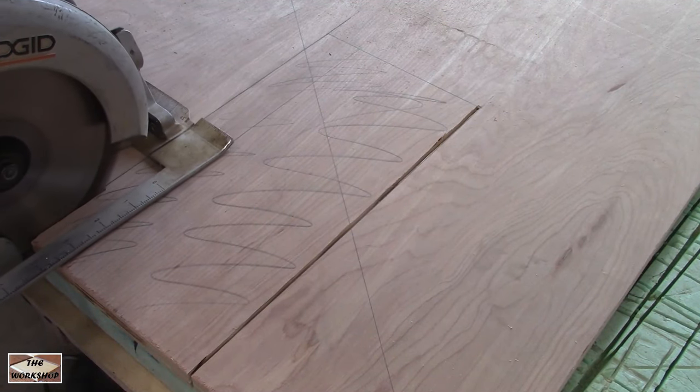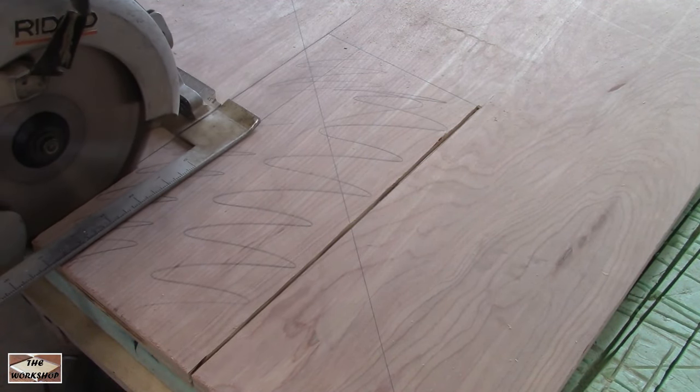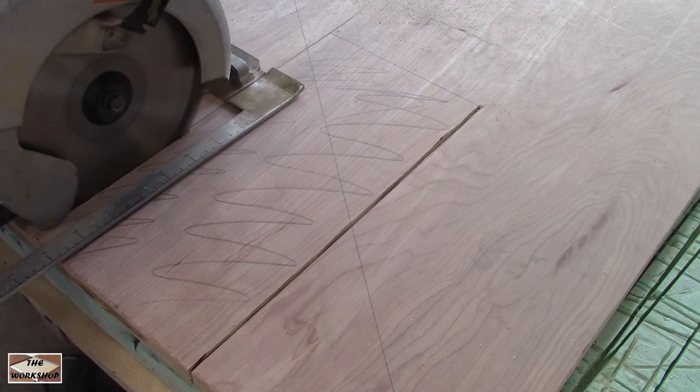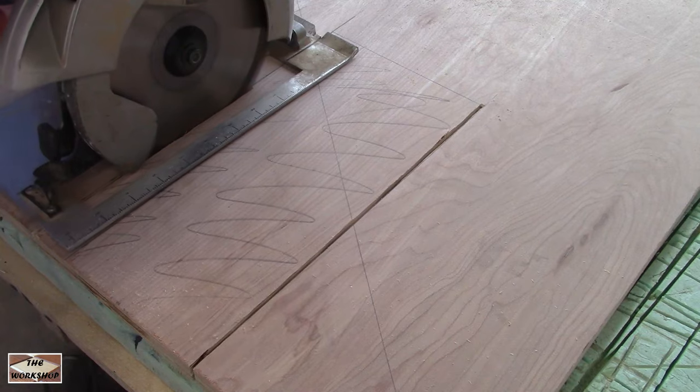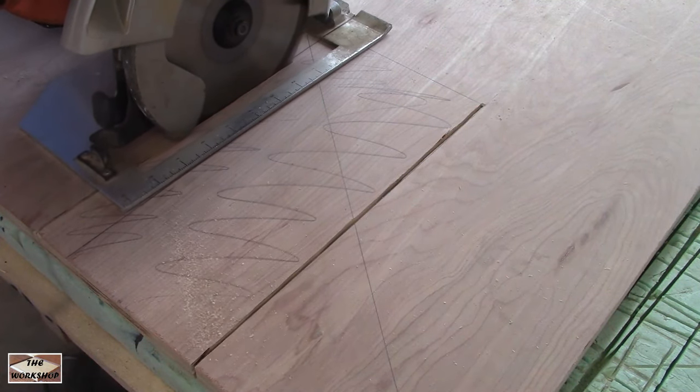Here I'm cutting out a space the size of my saw base but three fourths of an inch longer. You'll see why a little later. The foam grips the wood so there's no need to clamp. When finished it stores easily — it can even be stored in pieces if needed.